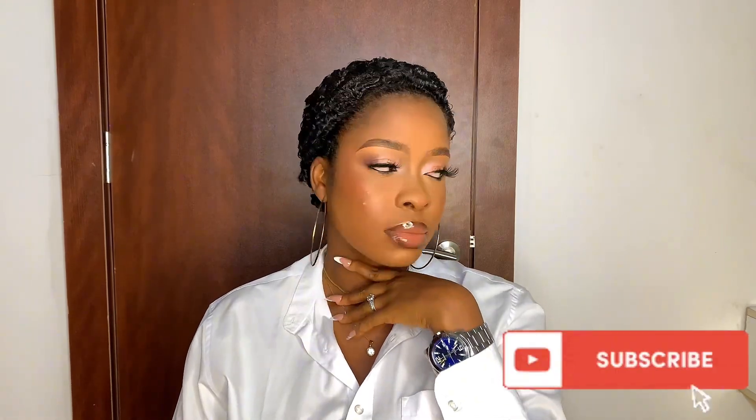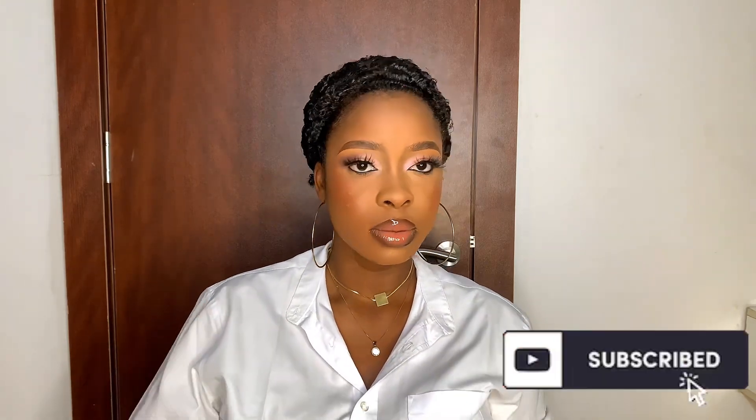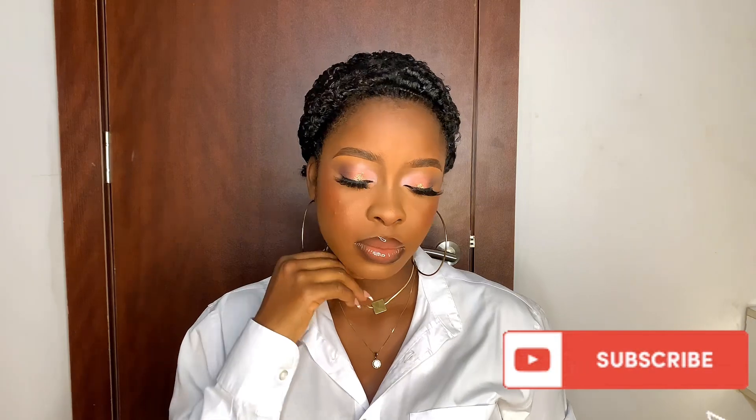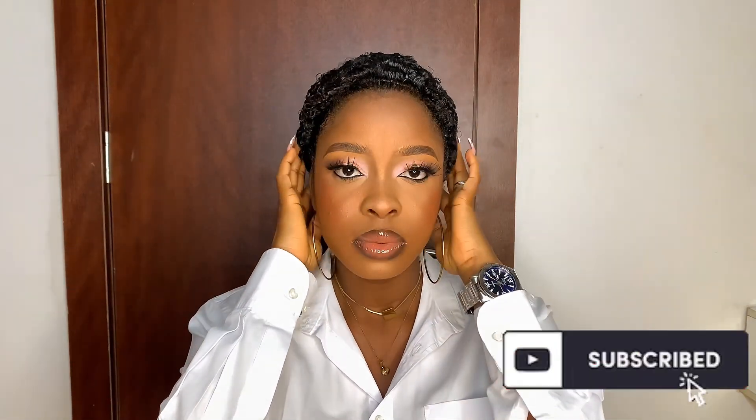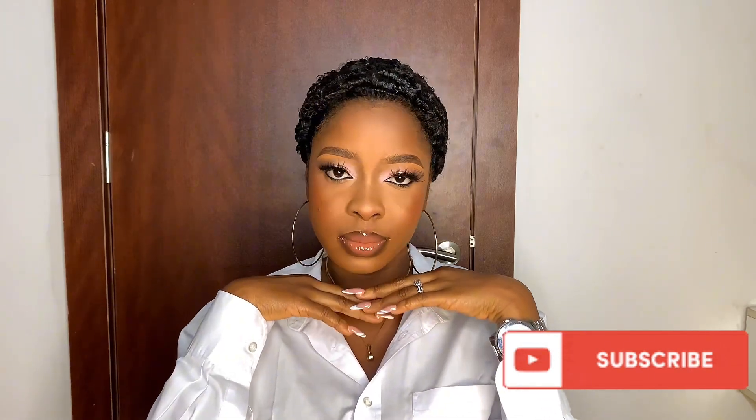I finished by cleaning off the excess baking powder — just dust that baby off — then set the face. Look at how everything is just coming together. Boom, oh la la! Yes, you are beautiful, girl — I see you! Don't forget to like, share, and subscribe. Let me know your thoughts on this look in the comments, and I'll see you in my very next video. Bye for now!